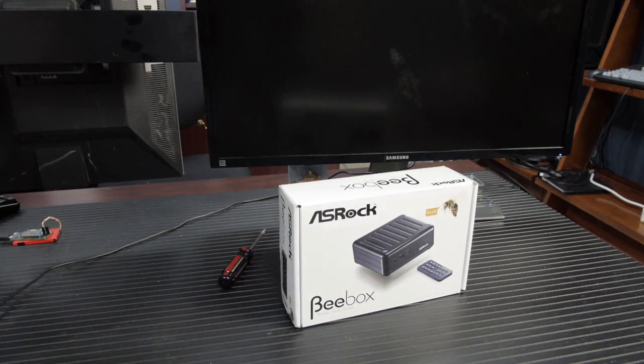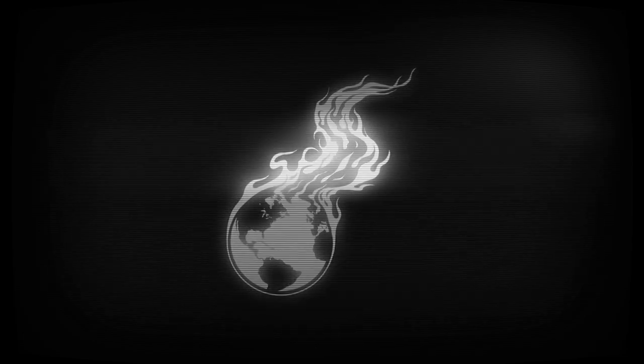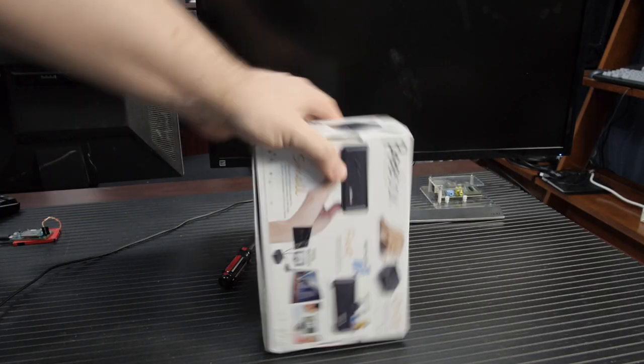I fancy a fanless mini PC, but I'm not a sycophant. This is the ASRock B-Box — a fanless mini PC.